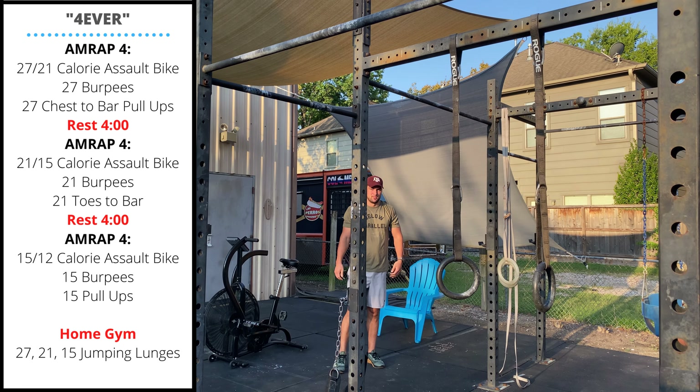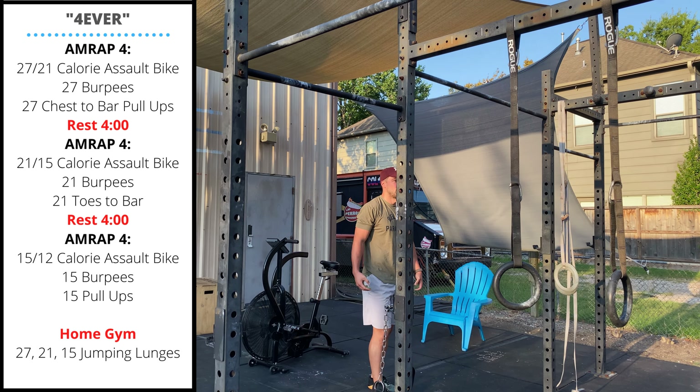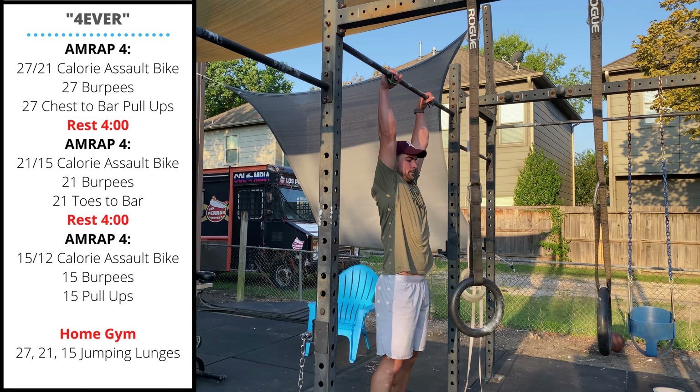The final four-minute AMRAP is going to be 15 or 12 calories on the bike, 15 burpees, and then 15 chin-over-bar pull-ups.